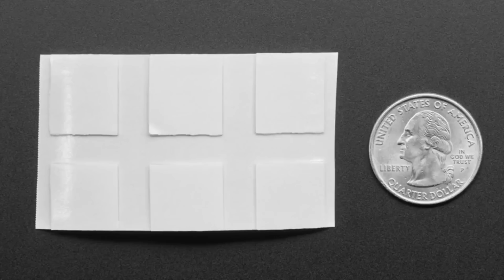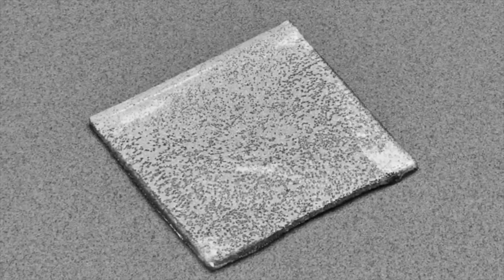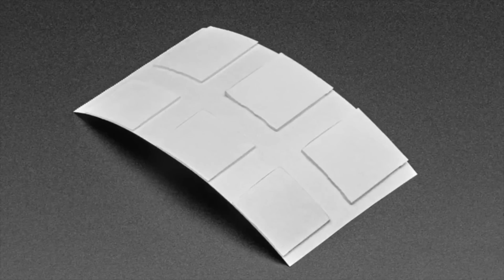Alright, new products this week. Let's start off with sticky stuff. These are adhesive squares — they look not so interesting but they're quite cool. They're like acrylic adhesive, really good. They're thin, a little bit gummy, but not as thick as foam tape, and they're clear — like 99.9% clear.